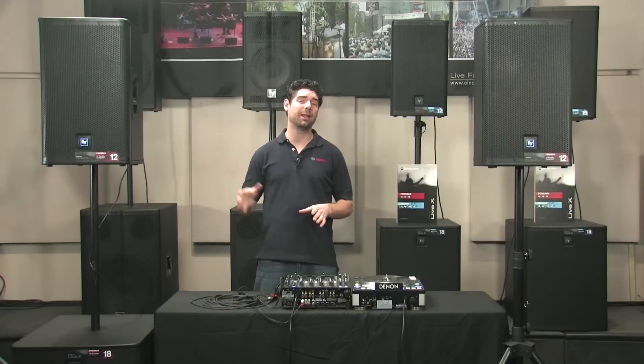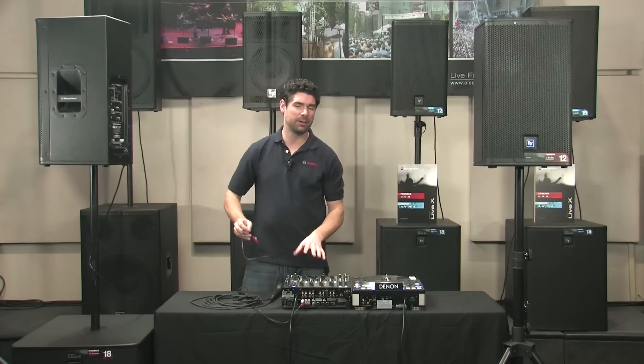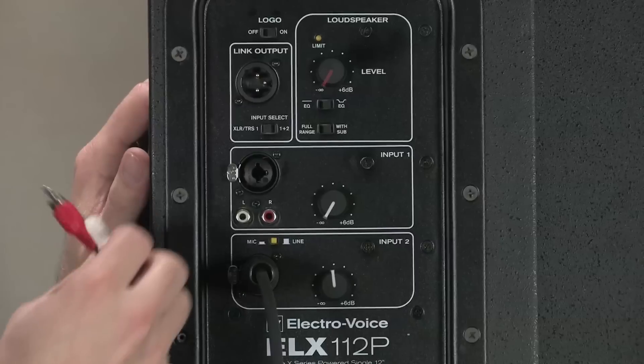Next we're going to cover using the ELX-112P input panel to mix two different sources. Go ahead and take the output of a DJ mixer, your iPod, a CD player, or any line level input and plug it into input one.